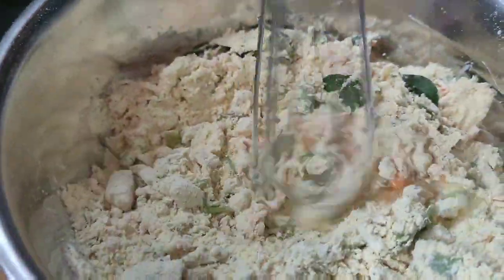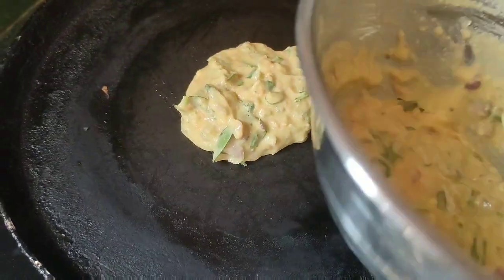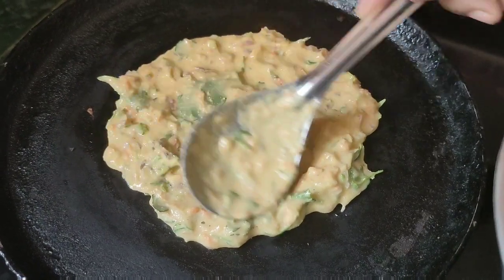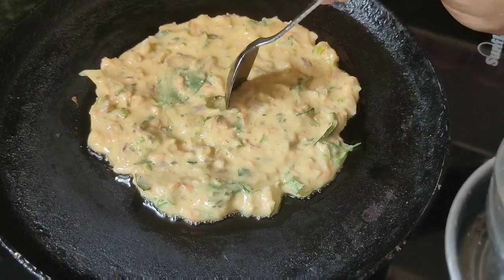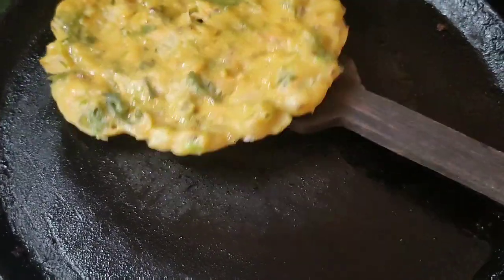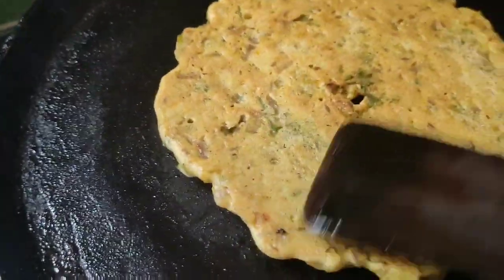This will help with healthy weight management. Heat a pan and cook on medium flame. I've added onions to the pan and fry the onions. I used a little bit of pepper. I mix in the pepper.